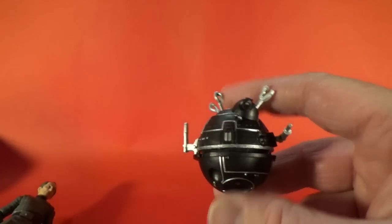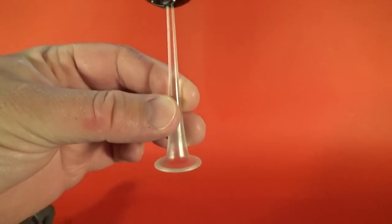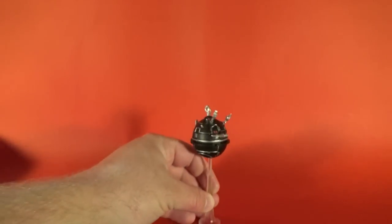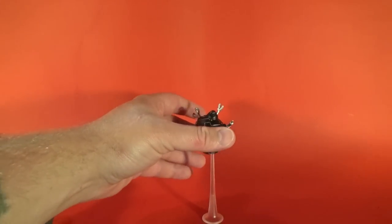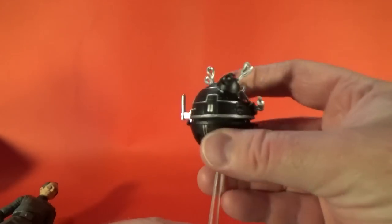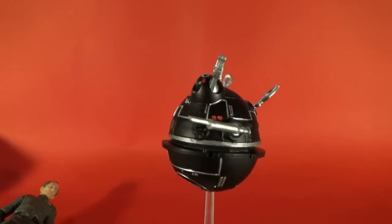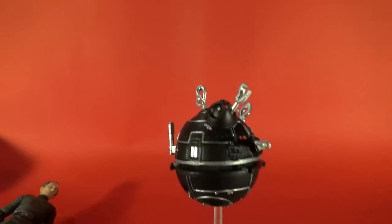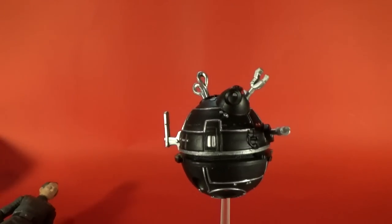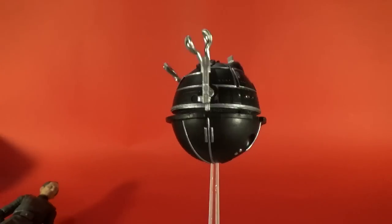It comes on a nice stand, stands up well. It's really cool — some of the little arms on the gadgets don't move, they're just static rubber accessories, but it's a really cool accessory and I'm really excited to have this one. They could have gotten away with Tarkin having nothing, maybe just a standard issue blaster, but they went out and gave us this. Kudos, Hasbro — thank you.